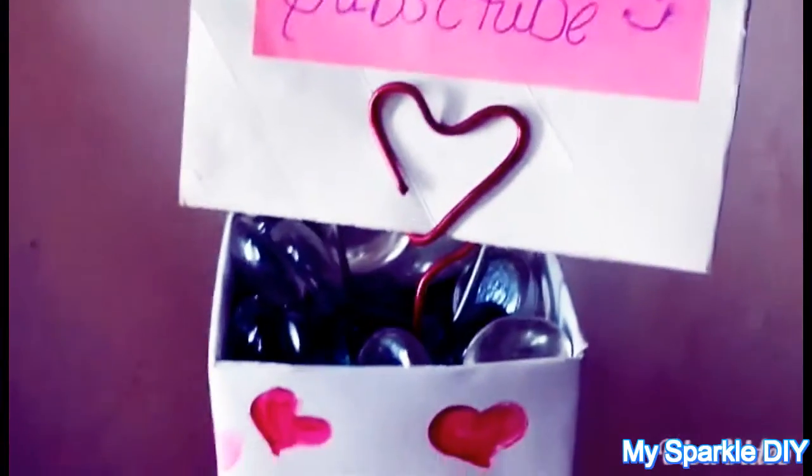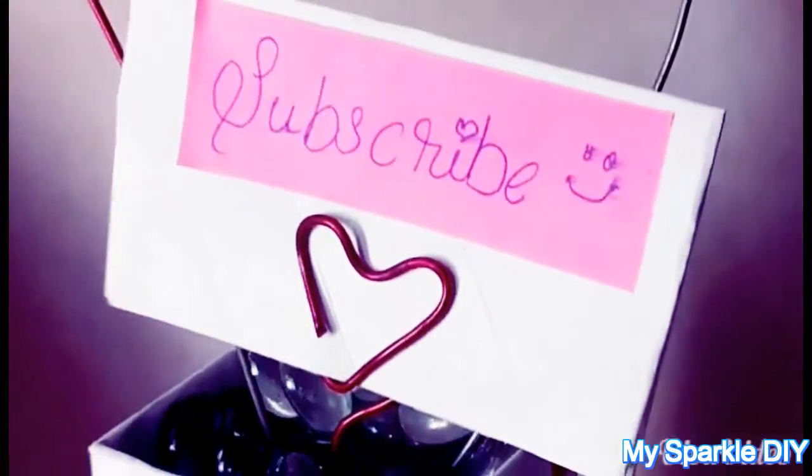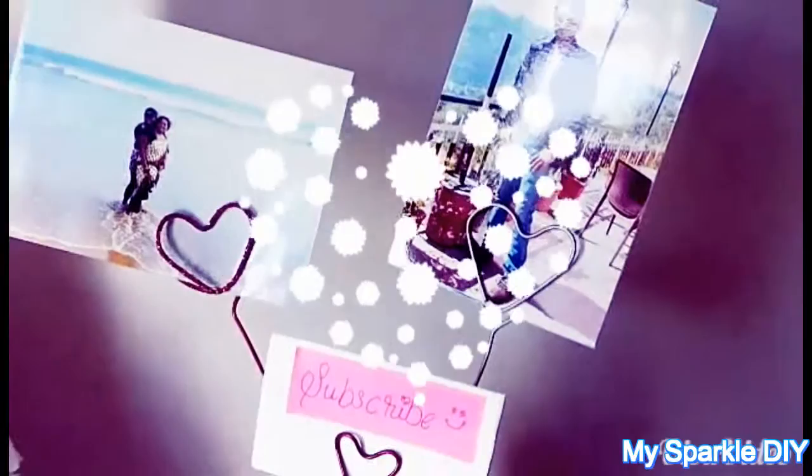And that's it for this video! I hope you like it. Tell me guys, which one is your favorite — painted, sparkle, or plain? I'm going to make more with different colors and glitters. Give a thumbs up, subscribe if you haven't, and be a sparkle. Thank you so much for watching, see you in my next video — love you, bye!